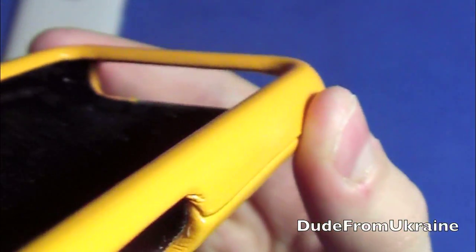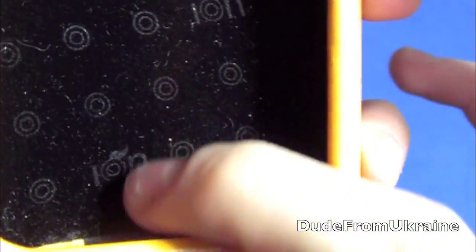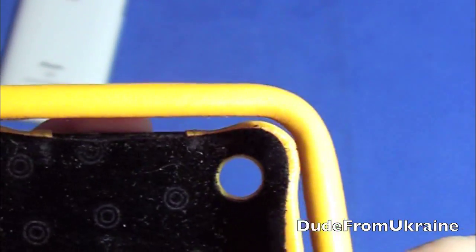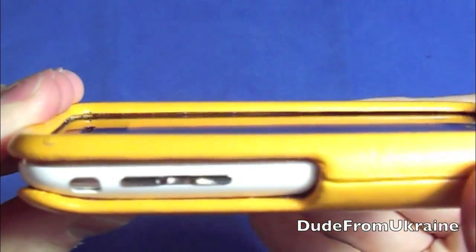One thing I noticed is that it does pick up a little bit of dust and lint, but you can just wipe it off. Here I'm showing it a bit closer. To put the phone in, you just slide it in like so and the phone sits in there really nicely.